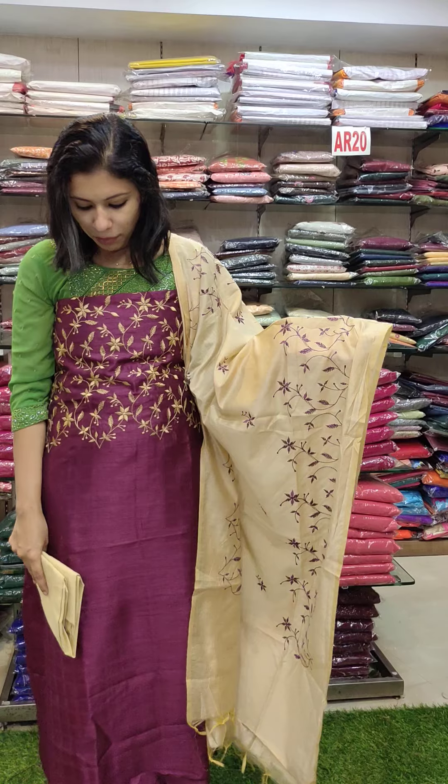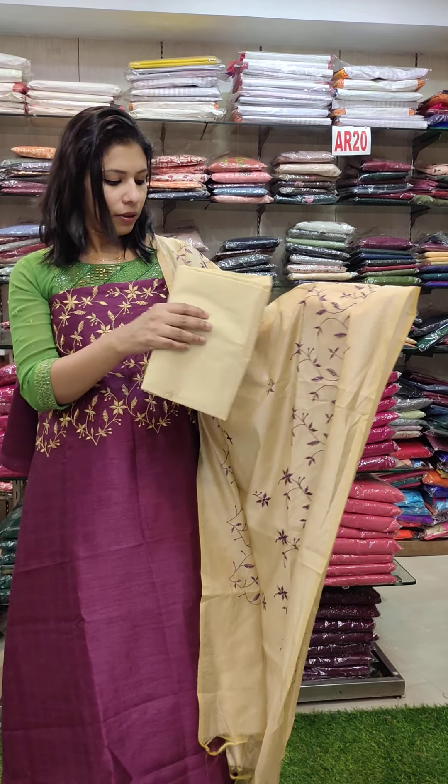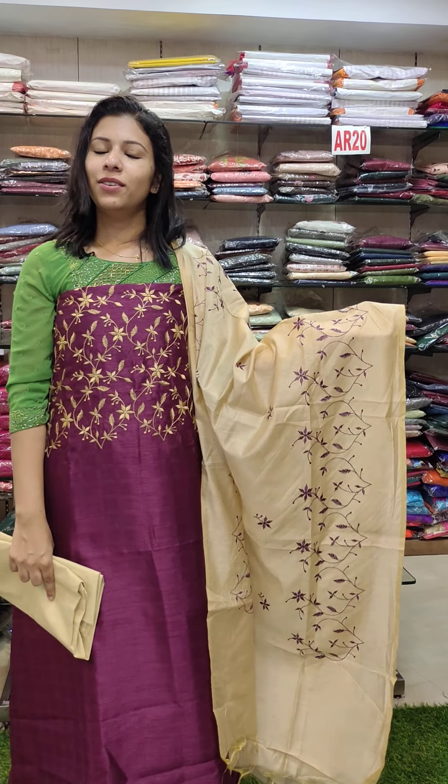This is a beautiful purple chart, semi-tesser chequen fabric. This is 990 with free shipping.